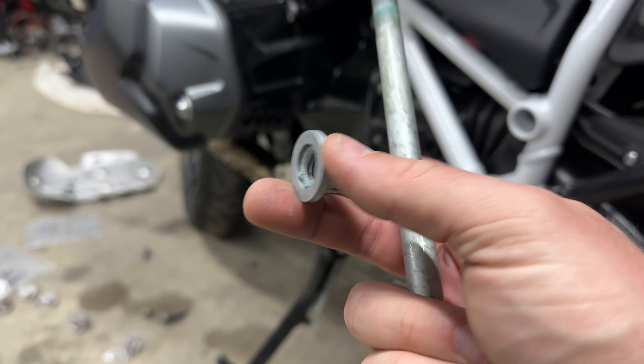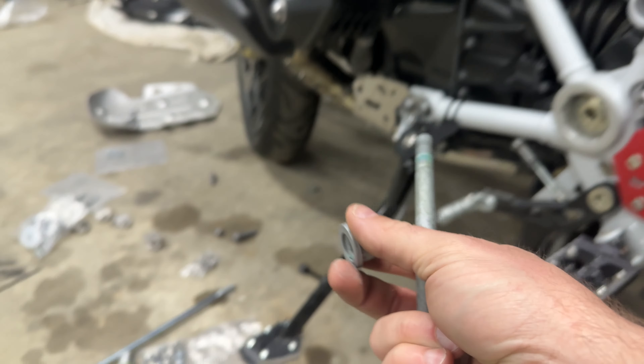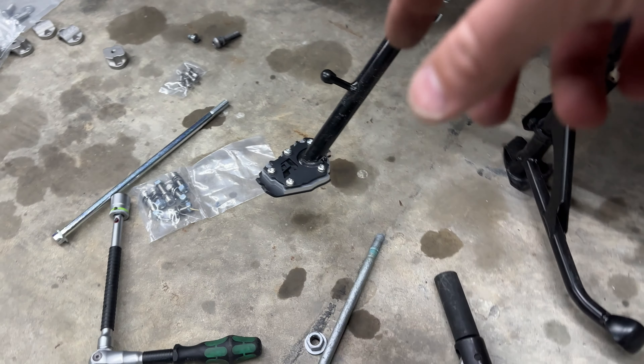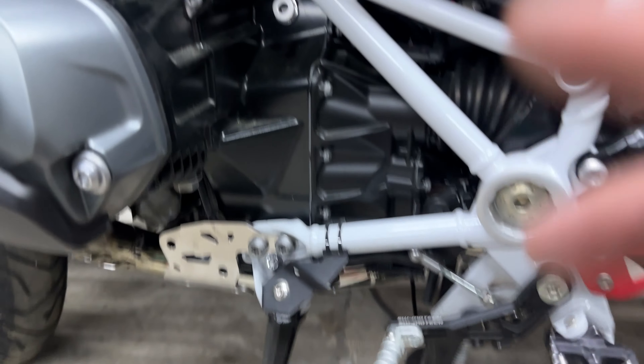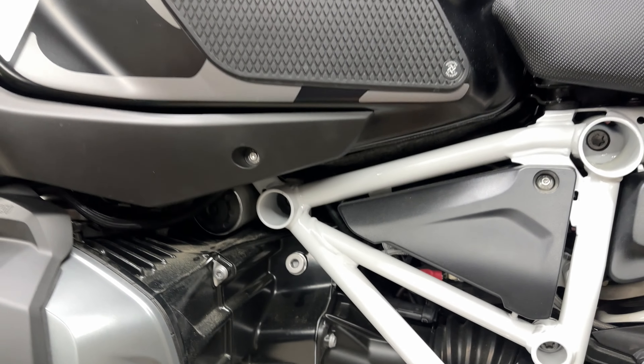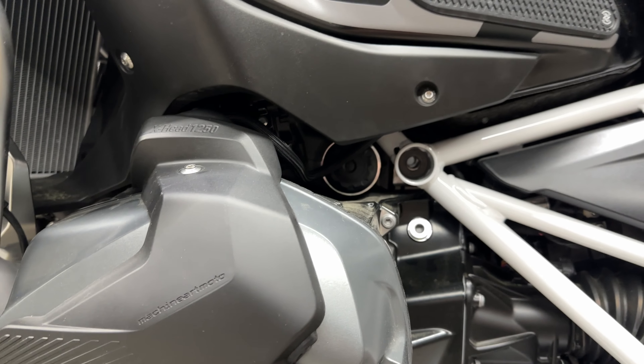For the record, that is no fun. This bolt is scorching hot right now. Look at all that thread locker that we took off of it too - don't breathe that. Alright, cross bolt is done, got that through.